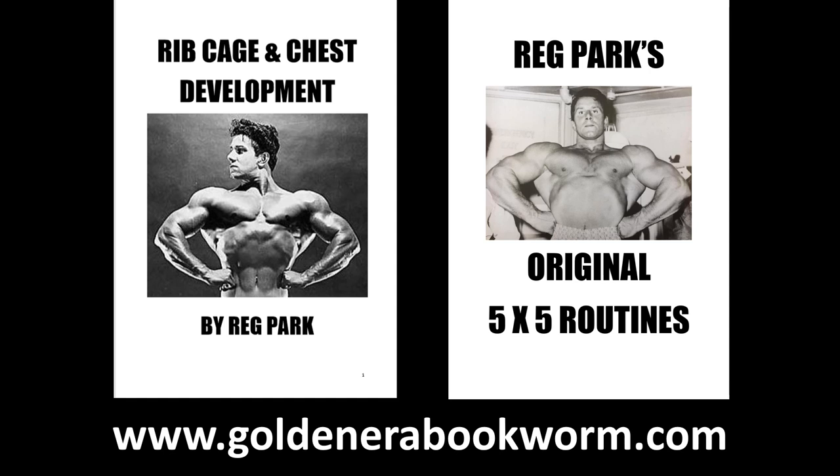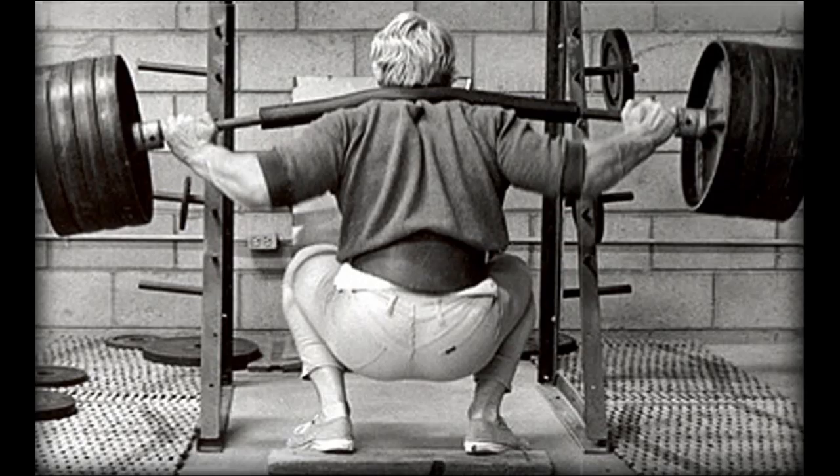You'll find all of this in my ebook Rib Cage and Chest Development, and for other programs for strength and bulk, please visit my website where you'll also find Reg Park's original 5x5 routines. I hope you've enjoyed this video looking at powerlifting pioneer Joseph Curtis Heese — this tribute is long overdue. I will be producing more in the series covering other techniques he developed, such as the Heese shrug and the hopper deadlift — much more on Joseph Heese coming very soon.